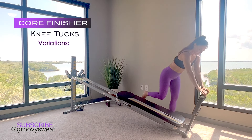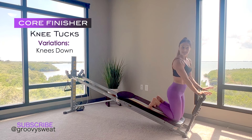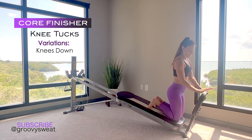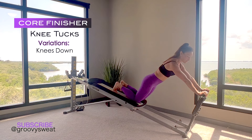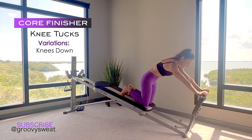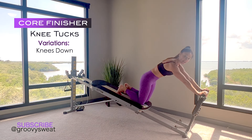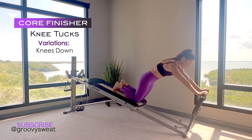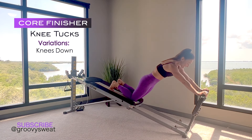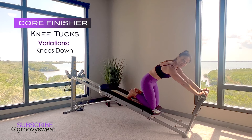The first modified option is knees down. From here, take a kneeling position and go right into knee tucks with your knees down on the glide board, hands on top of your squat stand. Extend your body out into a nice elongated position with arms straight, then tuck the knees in and extend them back out. The only things moving are your knees and your pelvis — from hips down to knees tucking under and pushing back, really activating your core.